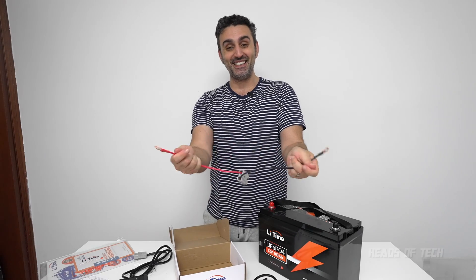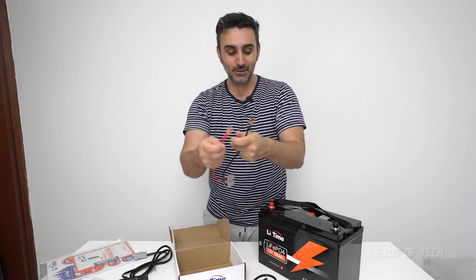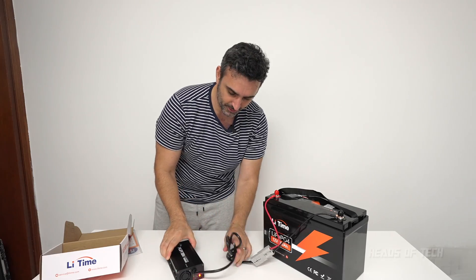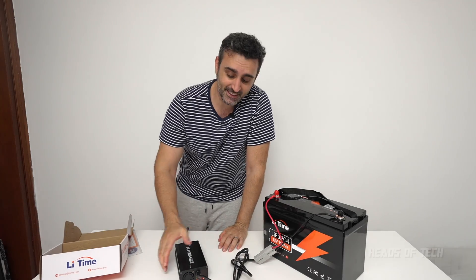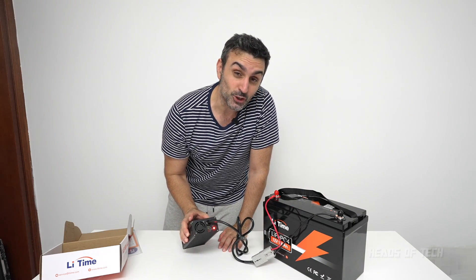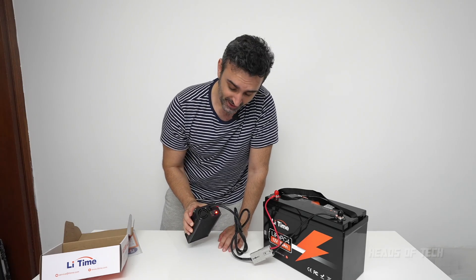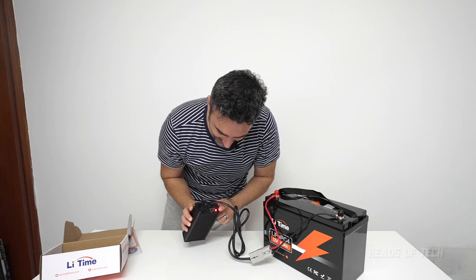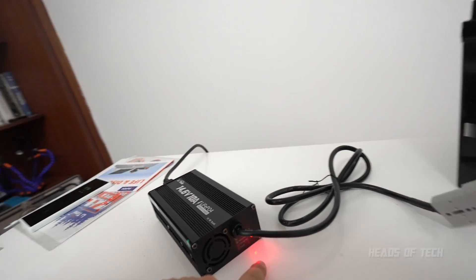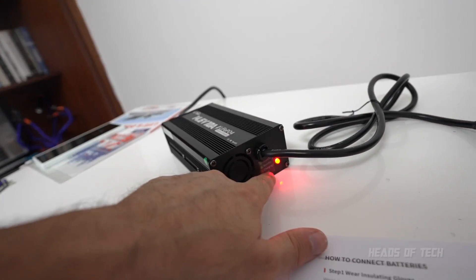This is an Australian cable — whatever country you get it in, it will be the right cable. We get the connection points so I can just connect it up right now. There you go, plugged in — takes a couple of seconds and now I can hear the fan running, so it's not going to be getting too hot, especially in this Australian sun. We've got a red light here indicating it's charging.